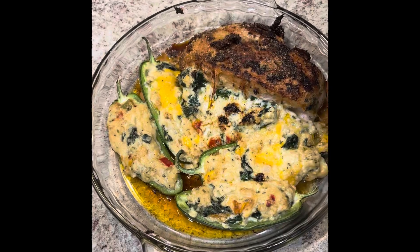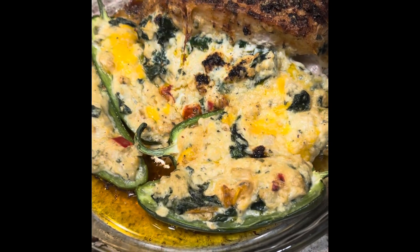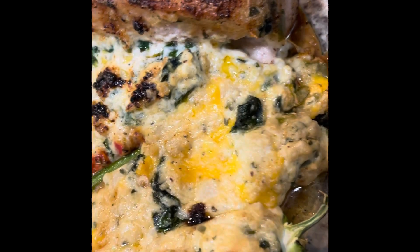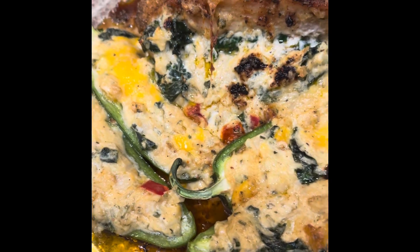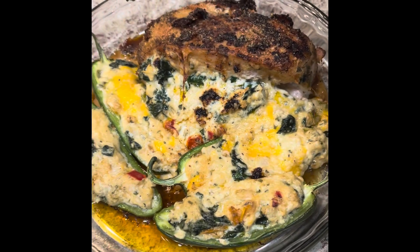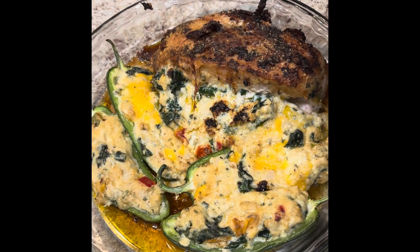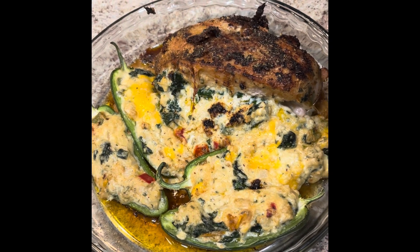All right you guys, so this is the finished product. It's okay if some of your mixture spilled out because we just going to scoop that right on up and put it on the plate. Let me let you guys get a close-up of how juicy and delicious this looks. Thank you guys for watching and let me know what you think, if it looks good, if you try the recipe, if it tastes good.